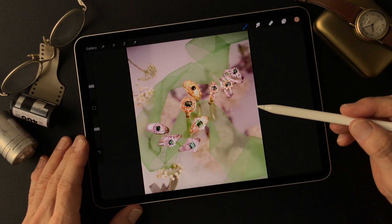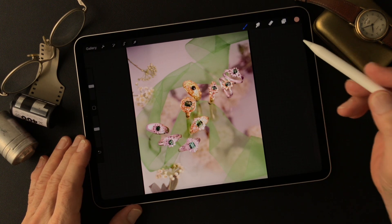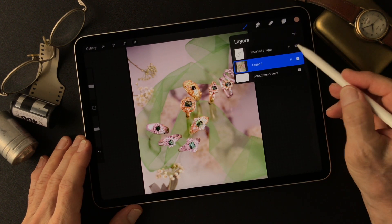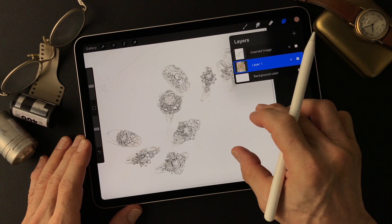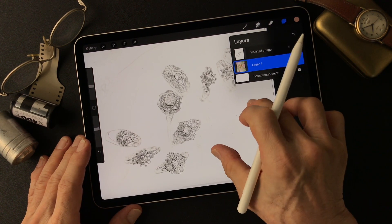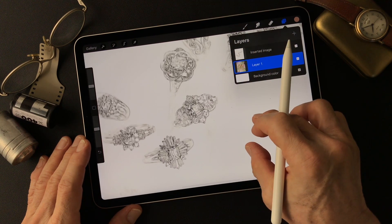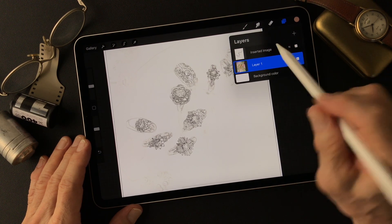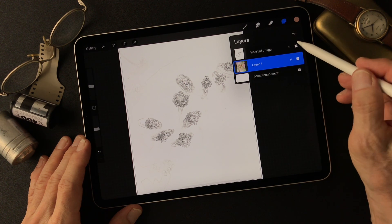I want to make some kind of illustration from this image. I have this photo and also a pencil drawing type image I made using the Adobe Photoshop filter called Fine Edges. These are the Fine Edges lines. I may try this later on in the image.